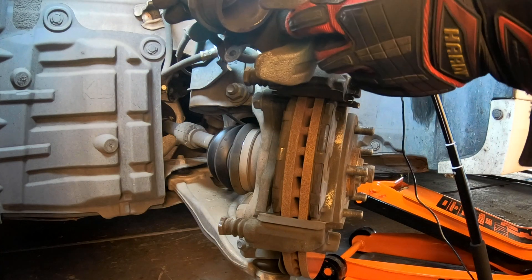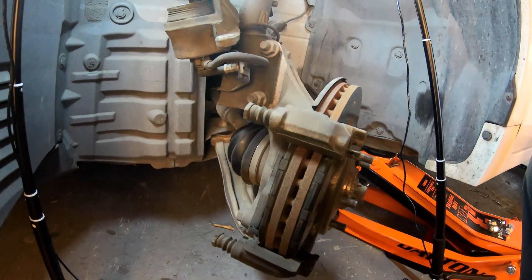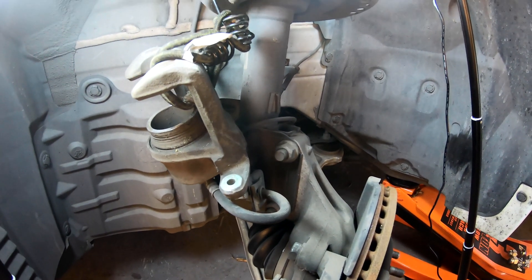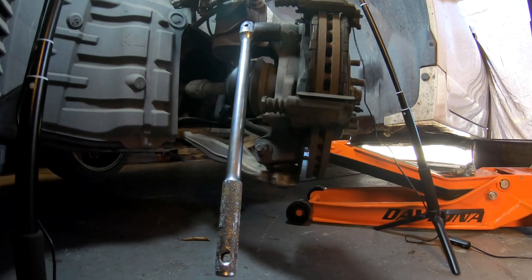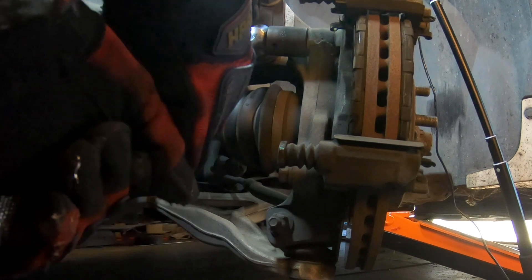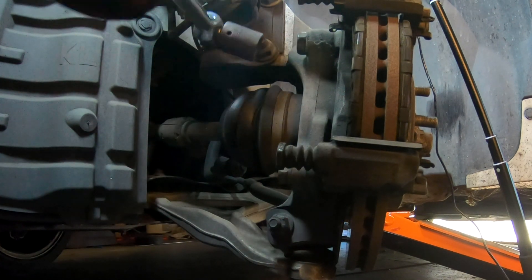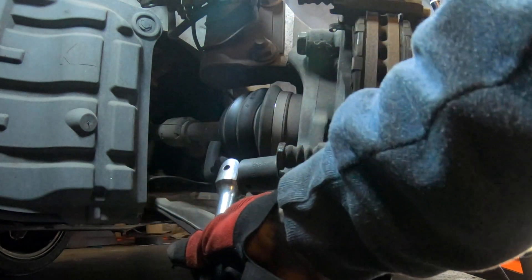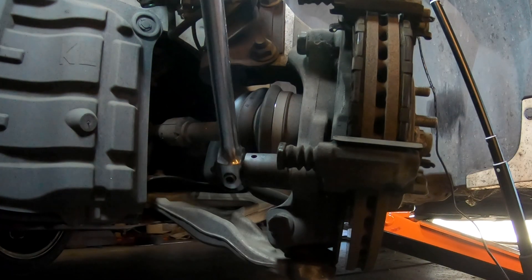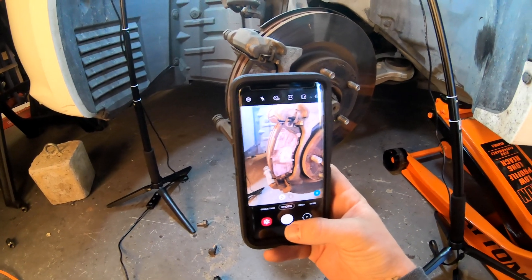Here is the caliper. We are going to be compressing the piston back into the caliper later in this video. Go ahead and tie it up to the shock and the spring. Using a 22mm on a half-inch breaker bar, I'm going to remove both bolts holding the caliper bracket onto the spindle. When you reinstall these later, make sure you use proper torque specifications — I will go over that during installation.